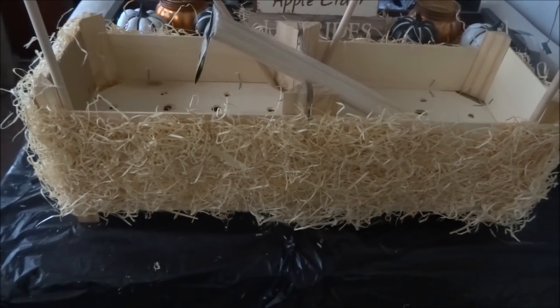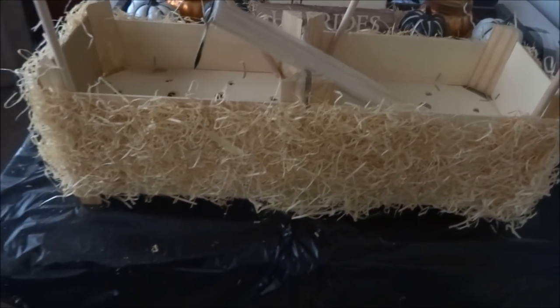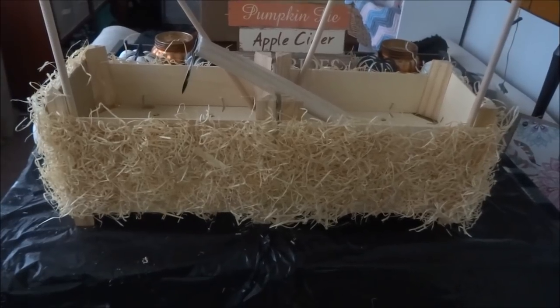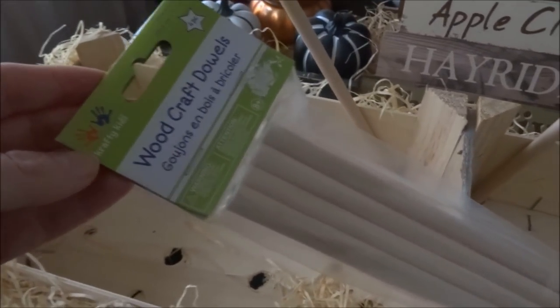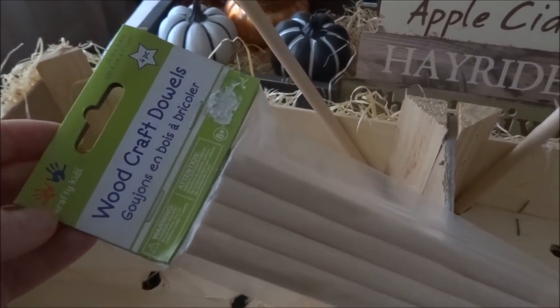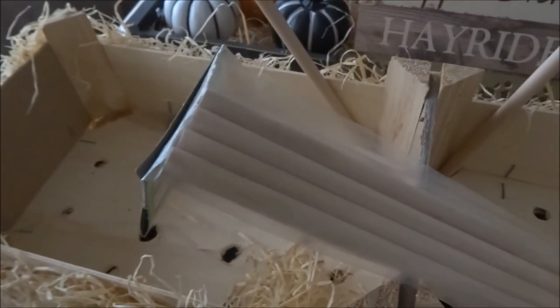My crates are completely covered in the Excelsior and I love how it looks like one big bale of hay. Next I'm going to take my dowels — these are the Woodcraft dowels by Crafty Kids from the Dollar Tree. You get four pieces per package, sized 12 inches by 0.4 inches, and I will be using all four.